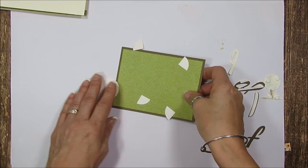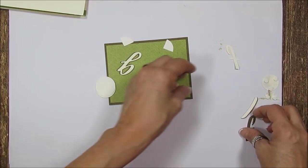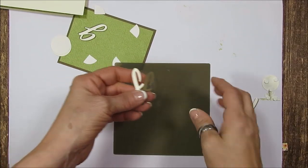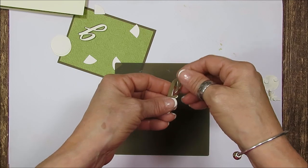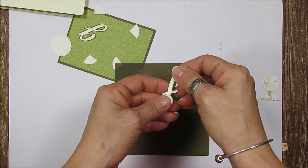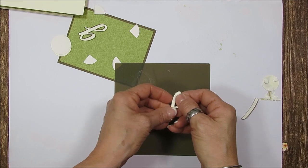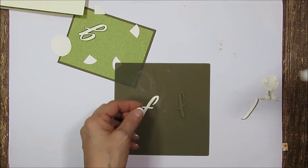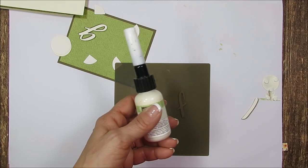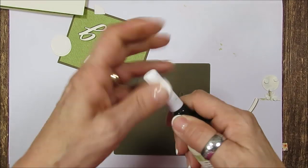I pre-cut everything so we didn't have to wait, but the letters I didn't put together yet. First I thought I was putting the Soft Suede at the top, but I decided to put the Very Vanilla on top of the Soft Suede so it looks like a darker shadow in the back. The best way for that — I use my fine tip glue applicator with liquid glue because I like the fine tip.